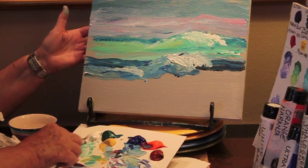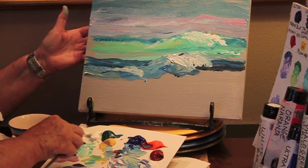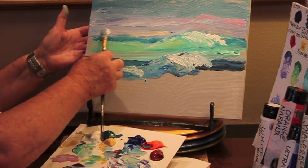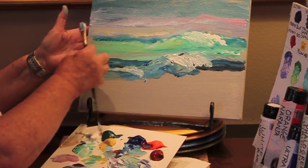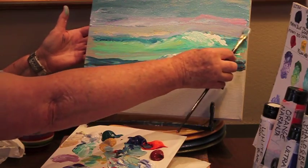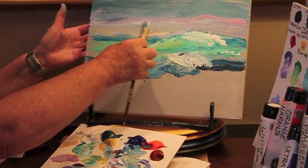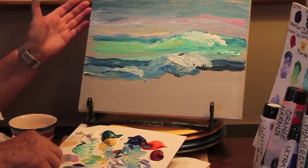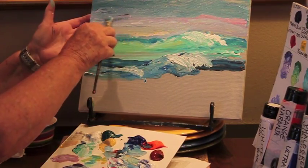Add Naples yellow and white for the horizon as the sun is going down. All these colors that we've just used can make an absolutely wonderful, wonderful painting.